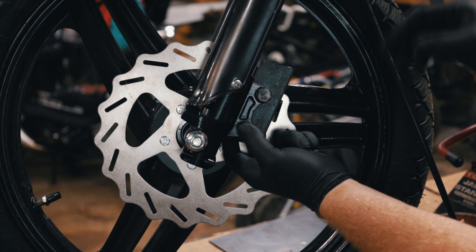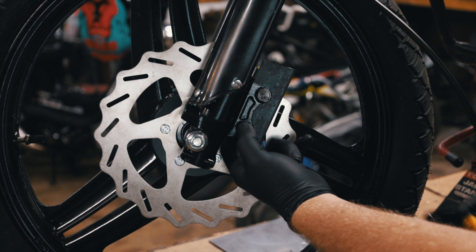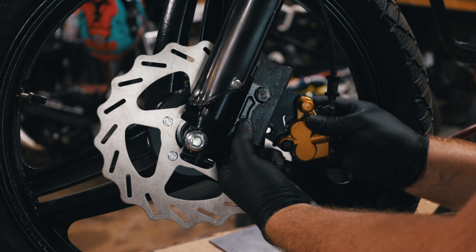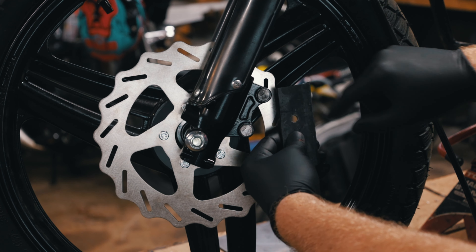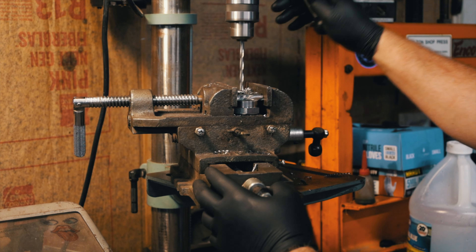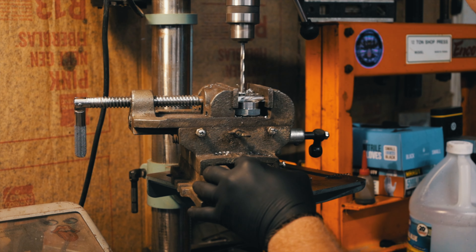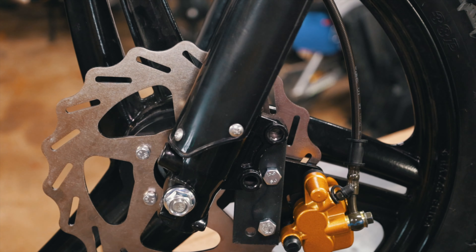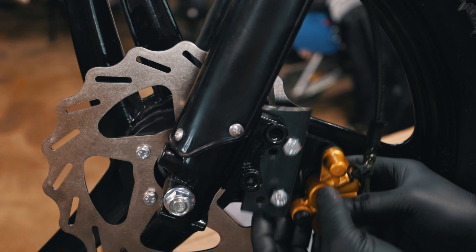All right, so that'll get bolted there and then this one will get bolted to the bracket. I am going to have to cut off the little corner right here I think, because these do not clear.